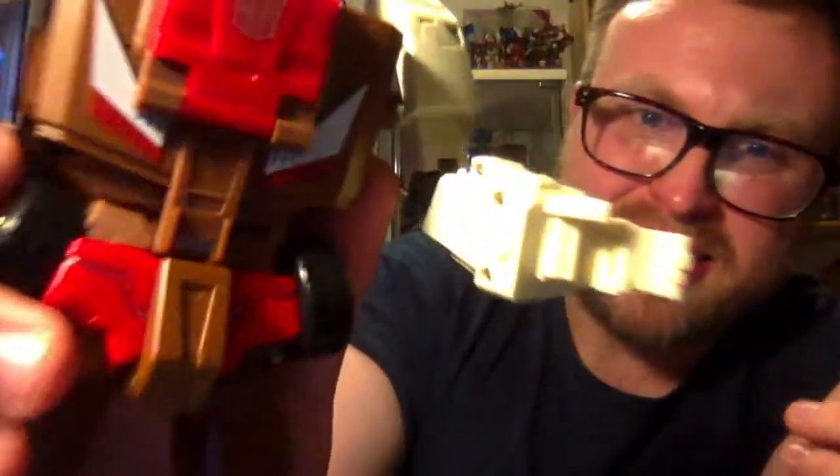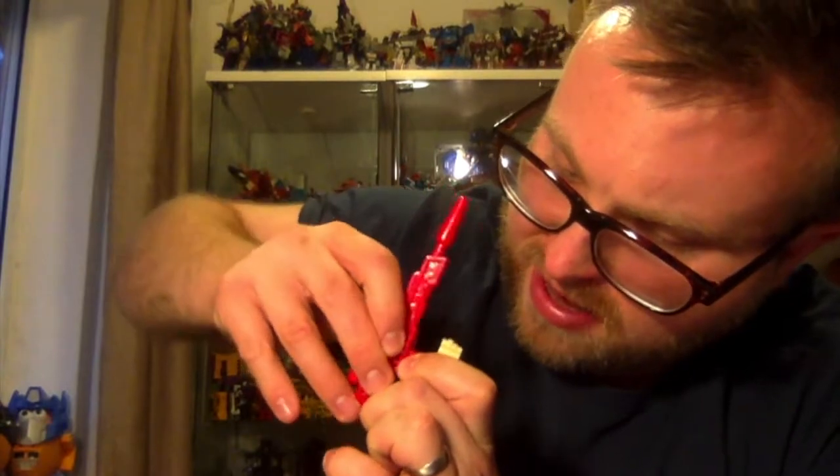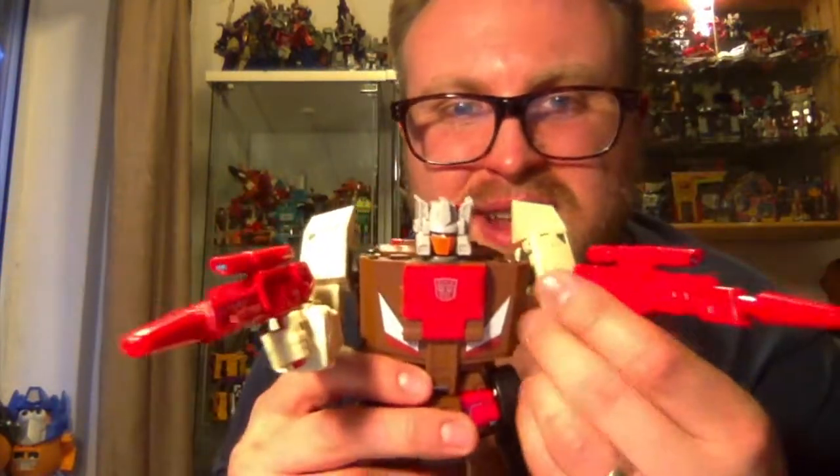Inside the hands there's a slight groove, and that's how you fit the weapons — you slide them into the groove. I remember seeing on Ben's Collectibles videos that he had a little trouble getting the gun into the right hand, and I had the same issue. But once I'd forced it in there once, it actually fit really well after that. Maybe it's just because I don't know my own strength, but they fit in fine now with no problem.